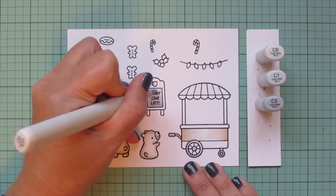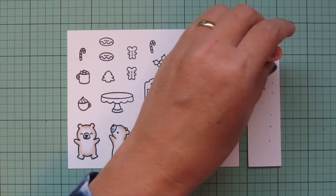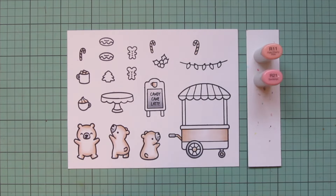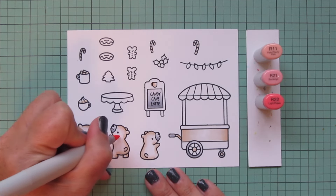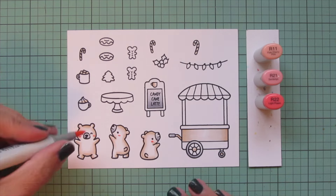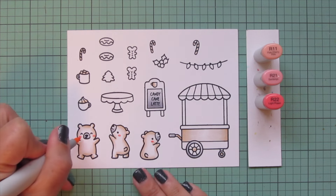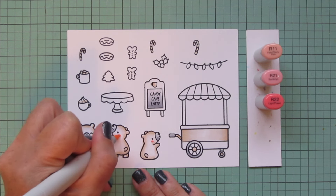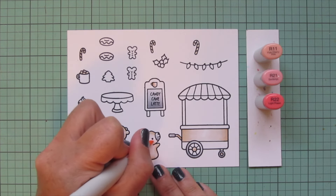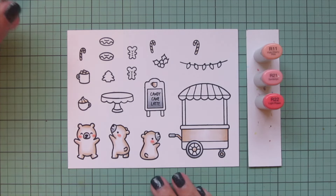Next I'll switch to some pink shades — R11, R21, and R22 — and first give my polar bears some rosy cheeks, adding a touch of R22 and then going around it with R21, then blending that out further with R11 so it just fades into their fur and makes them look nice and cheerful.